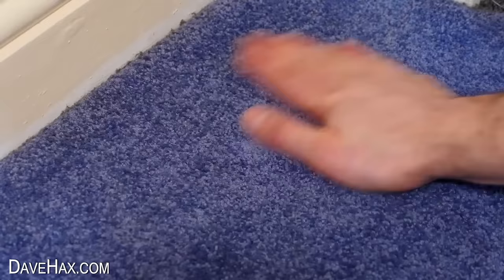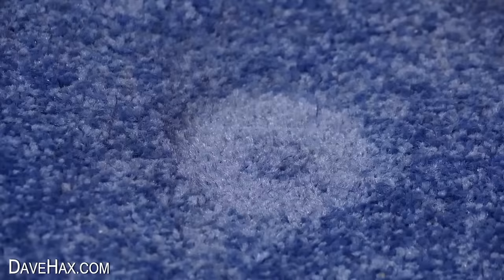And if you move some furniture and leave an imprint in your carpet, you can use a fork to revive it and make the imprint nice and flush again.